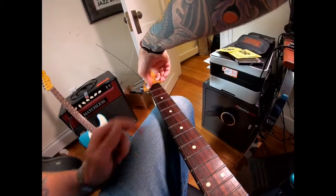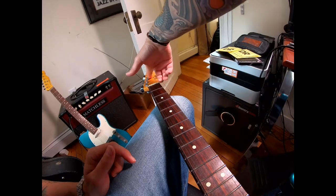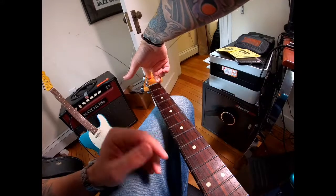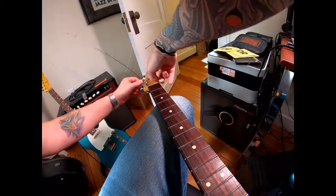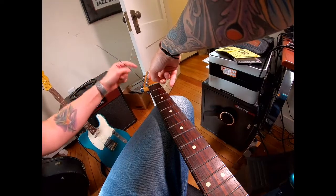I'm going to stop for a second just to show you my technique. Generally when I'm tightening strings, I'll use my middle finger or ring finger to hold the string tight so it doesn't move around a lot, and my first finger is pinning it down to the headstock as I'm tightening. That allows it to wrap around the bottom of that peg instead of coming around the top.